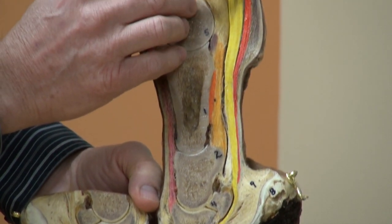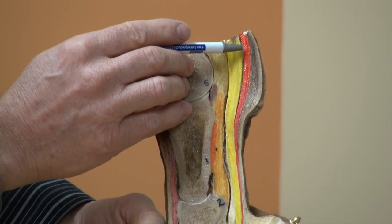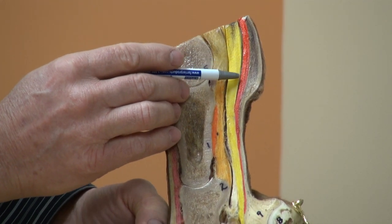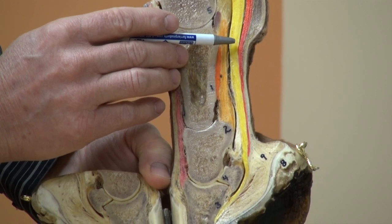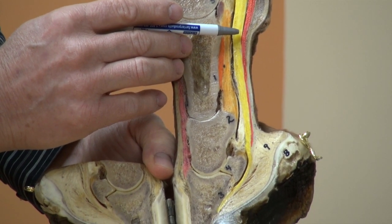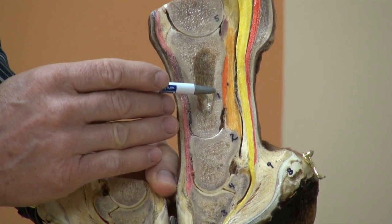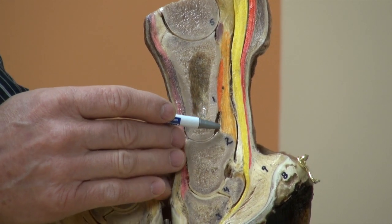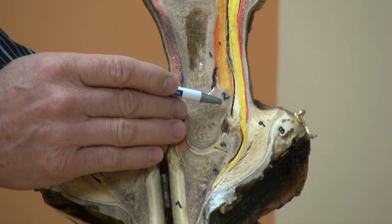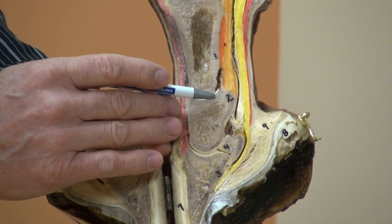The superficial flexor tendon attaches proximally to the superficial flexor muscle, bifurcates behind the pastern, allows the deep digital flexor tendon to pass through it, and attaches distally to the bottom of the long pastern and top of the short pastern. Its function is to flex the fetlock and pastern joints.